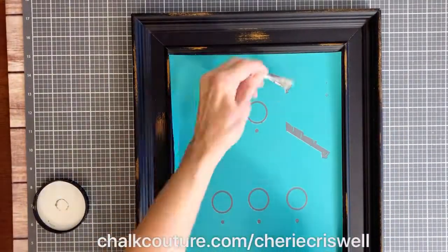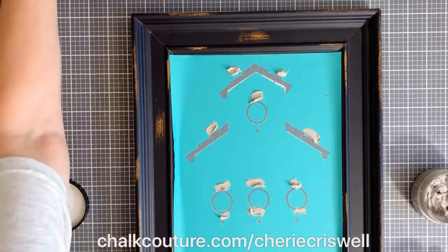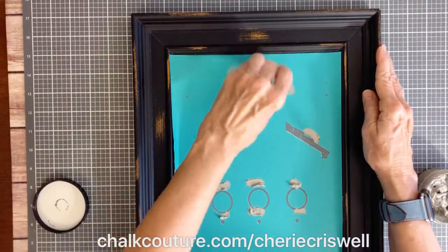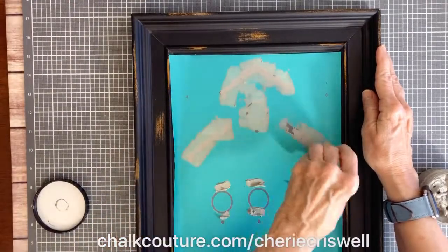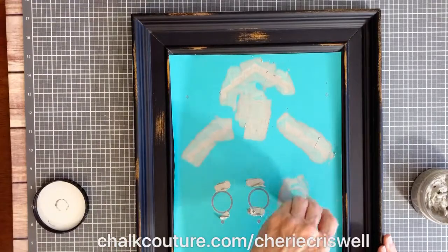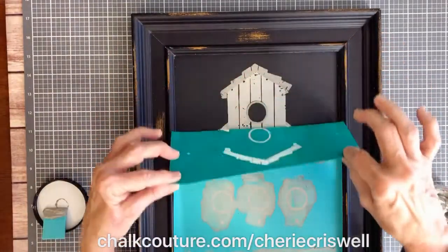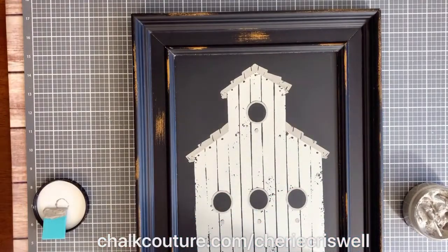After fuzzing the first transfer, I put the second one on. They do have registration marks, but I always forget to use them — you certainly can, it helps with placement. You can see through the transfer and that helps a lot. I'm using Storm, which is a darker gray color, for the second layer.